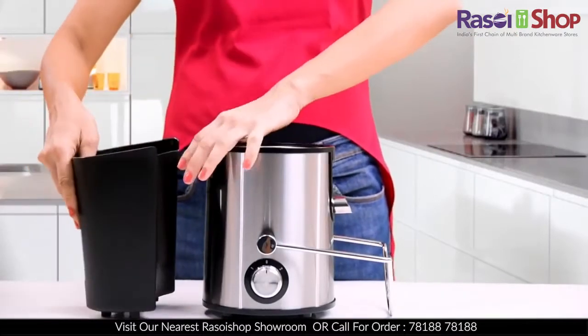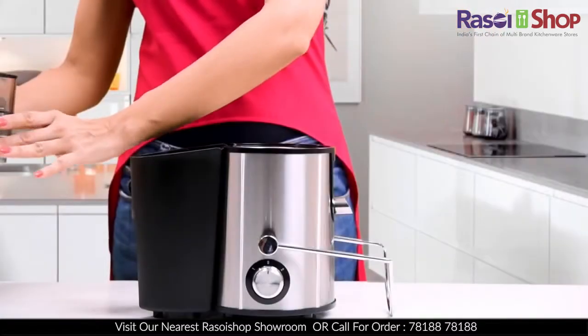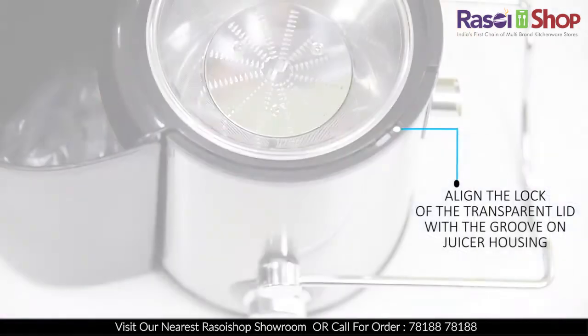Next, place the pulp container under the juicer housing on the pulp outlet side. Then place the transparent lid on the juicer housing, aligning the lock on the lid with the groove on the housing.